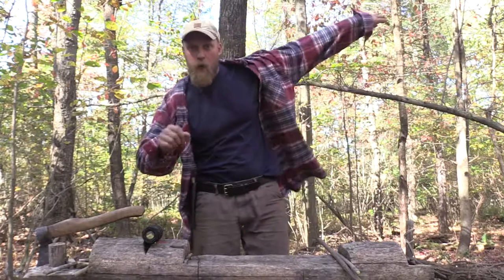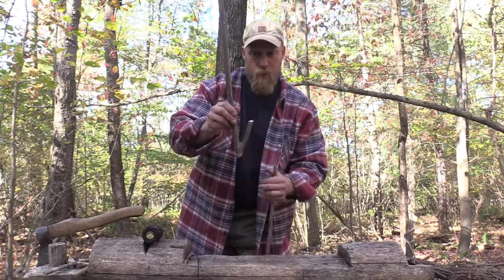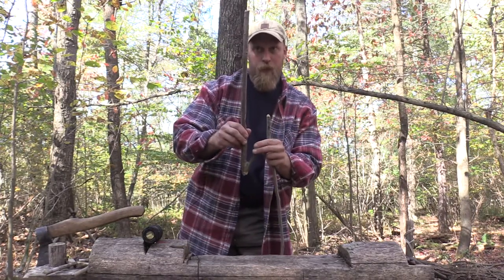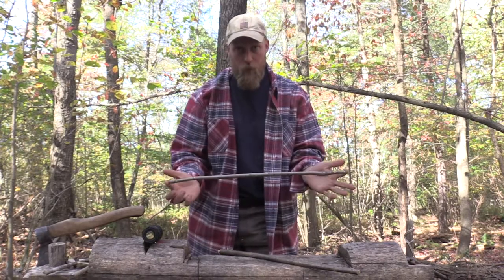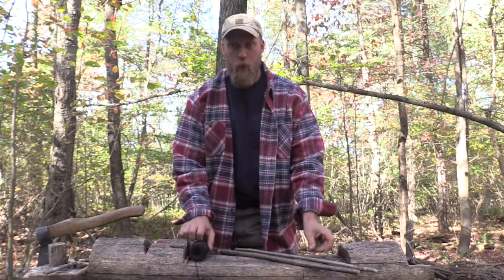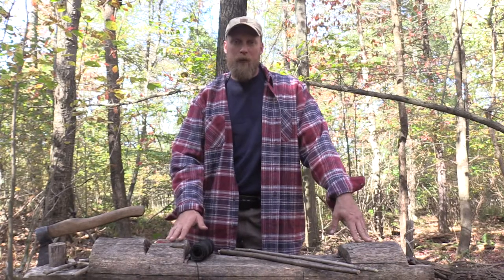I'm going to show you today a very quick, easy, simple project that only requires three things: a Y stick — this was growing up this way, I have my offshoot that I cut short, cut the main branch up higher — and then another small straight stick and some cordage. With this, we can create a coat hanger that will let our coat spread out more and dry out a lot more quickly and efficiently.